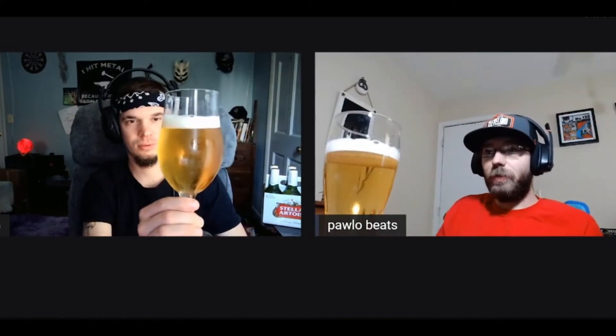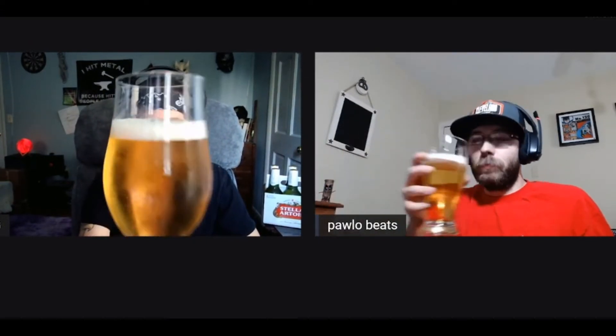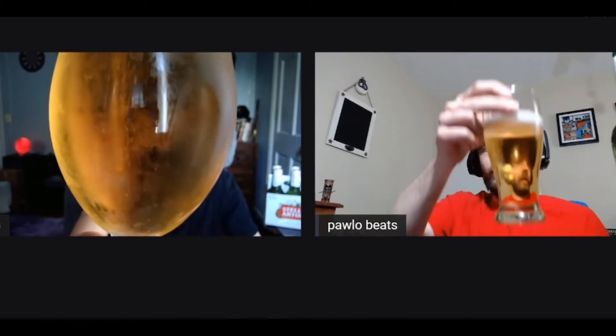Oh, you get the fancy glass out today. Right with the fancy glass. A lot of tiny, tiny bubbles. I've never had any of the variants on it. Real clean. Yeah, no head.